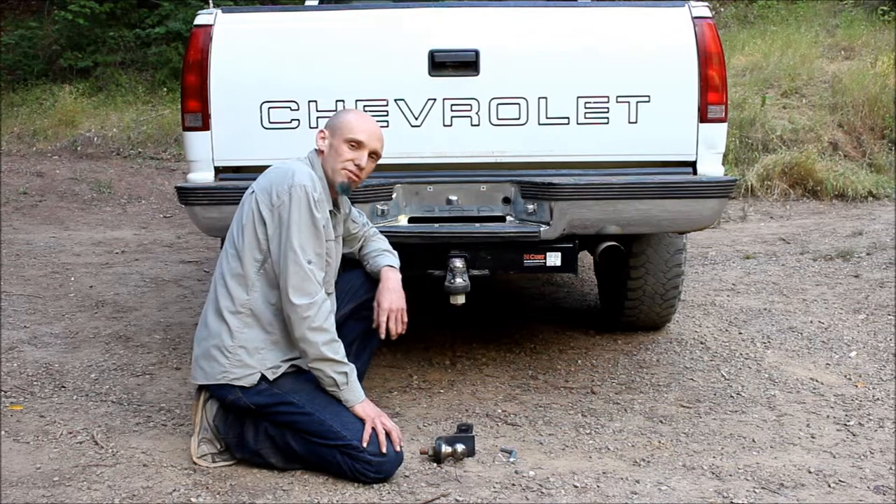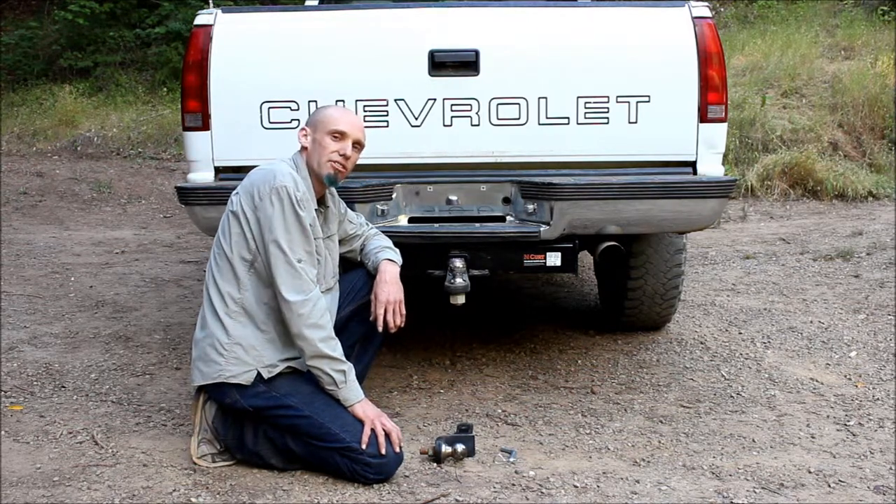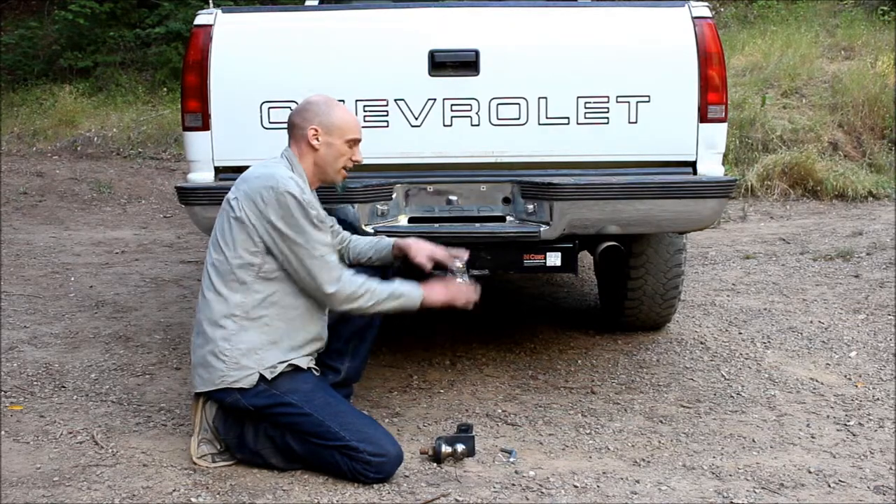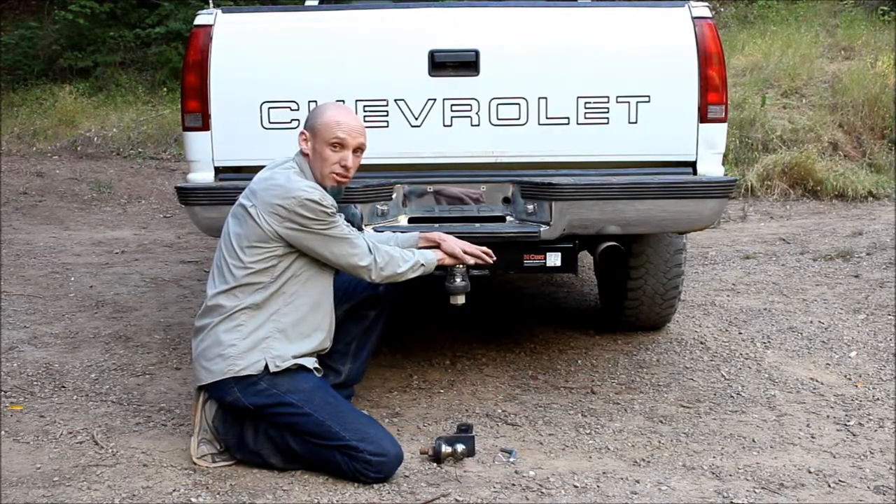Let's start with the hitch. This is a class 5 hitch. It's rated to pull a 14,000 pound trailer and hold 1,400 pounds of tongue weight. Tongue weight is the weight that's applied directly to the ball from the tongue of the trailer.